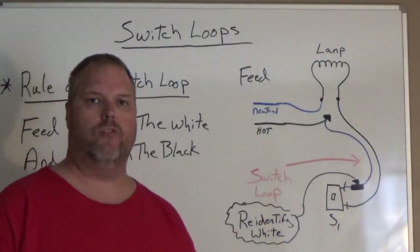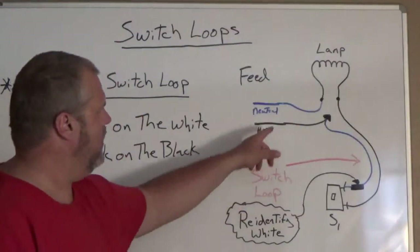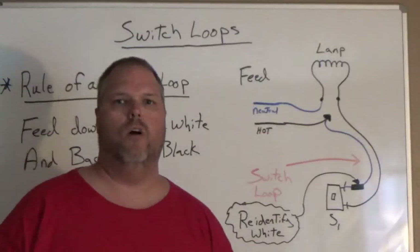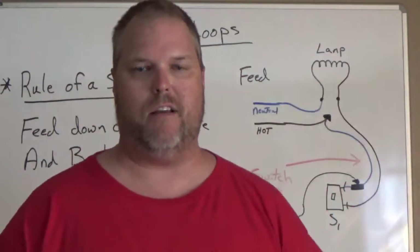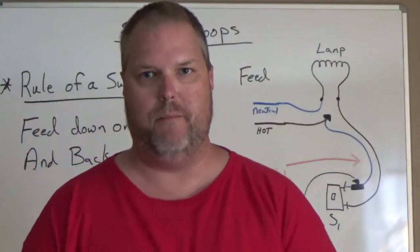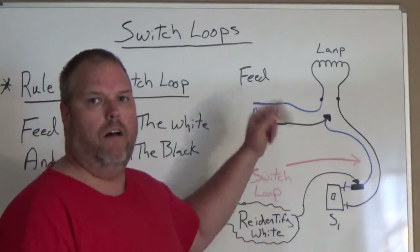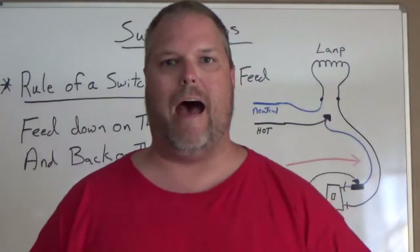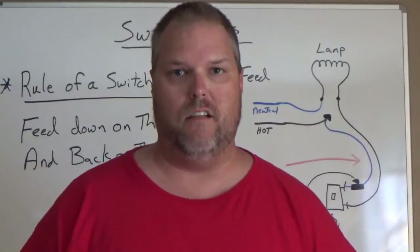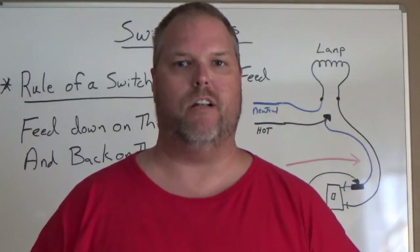Using blue as our neutral and black as our hot — our feed two-wire. When I'm explaining this, please understand that I'm talking about Romex or some type of cable, BX cable, whatever it may be. So I have a two-wire, and we are feeding at the light fixture. By feeding at the light fixture, we're going to run a two-wire from the light fixture down to a switch.